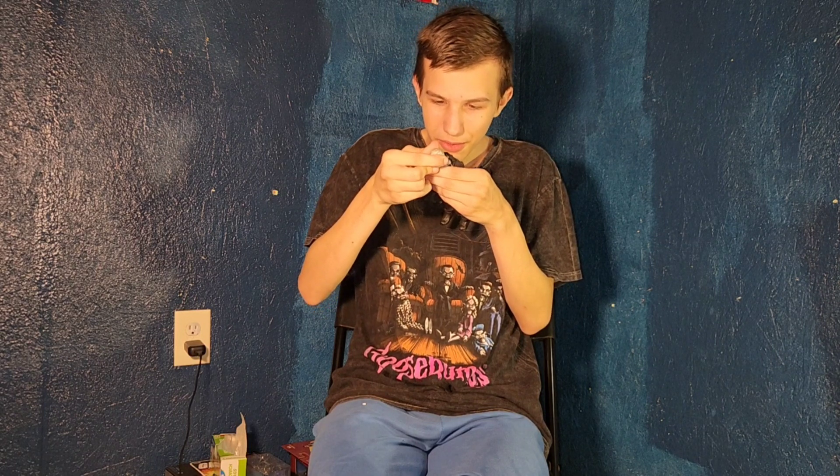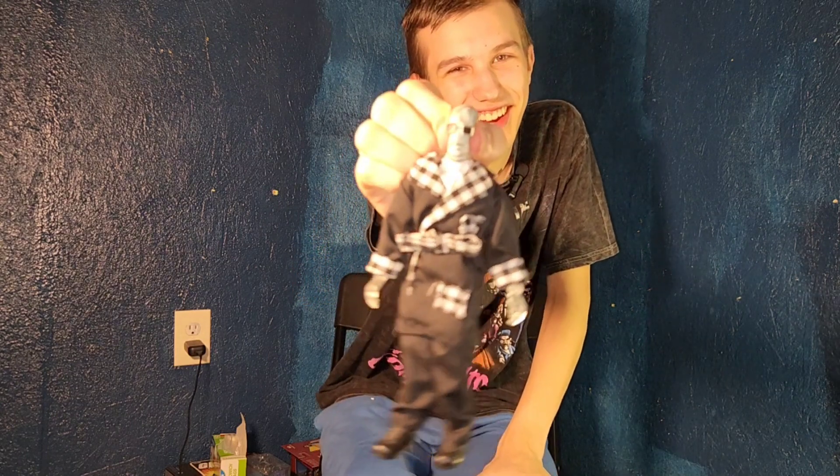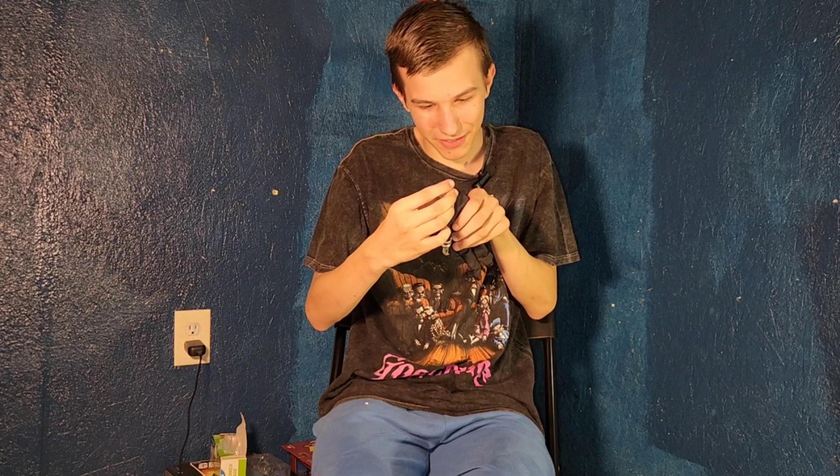Wait, hold on. His head is made of air. I thought it was going to be a mask you could take off, but nope — his head is just full of air. That's cool.